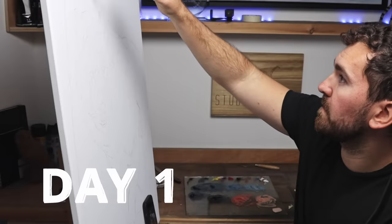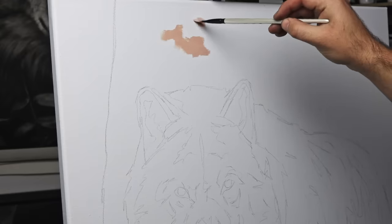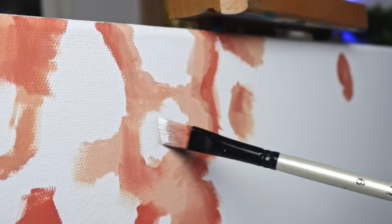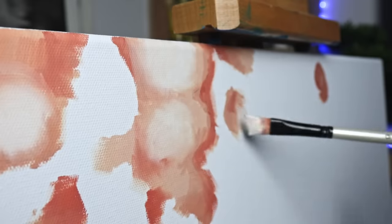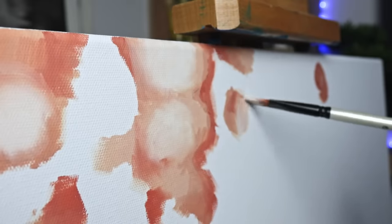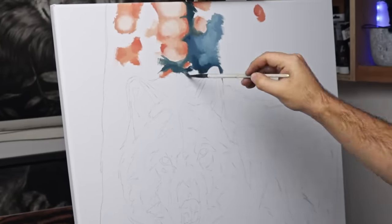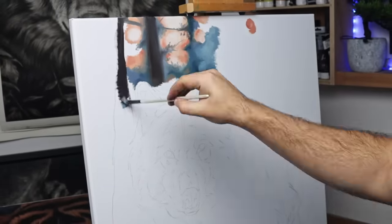I'm not going as big with this painting. It's about 60cm by 80cm, which is about 24 by 32 inches, so it's still not small. The canvas is pre-primed with gesso. For acrylics, I add more gesso and sand it for a really smooth surface. But for oils, I like to have a little bit more tooth to the canvas, so I don't add any extra gesso.